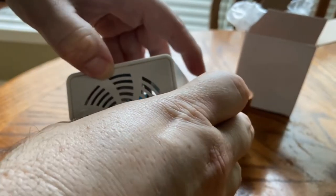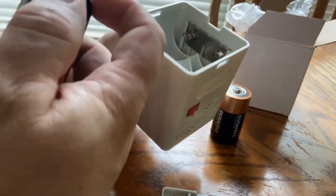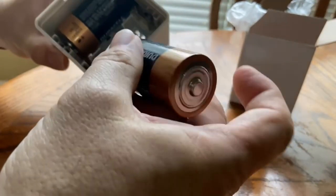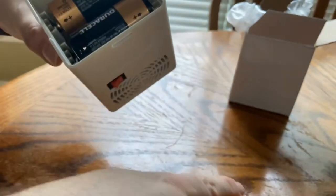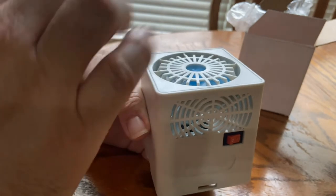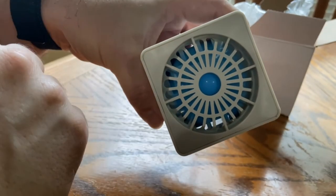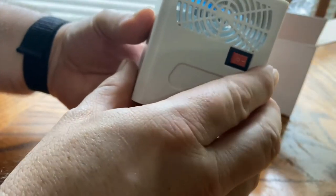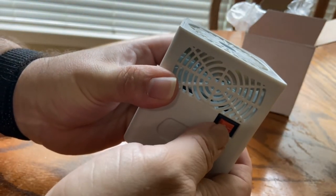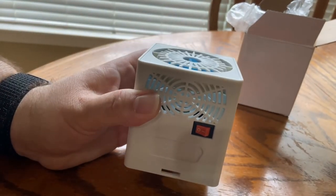I'm going to take this cover off — hopefully I don't break it. There we go. I just got underneath it and pulled it off. I'm going to put these in and see how it shakes out. It's working! Can't even hear it. You can probably see the fan blades spinning in there. I guess it doesn't need to move a whole lot of air. I might get some new batteries just to make sure. Anyway, it looks good and it works. Make sure when you buy this, you get some batteries.